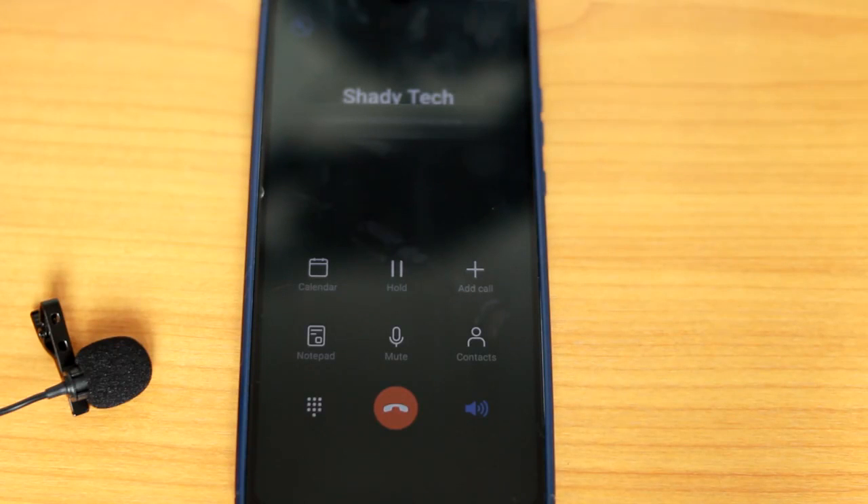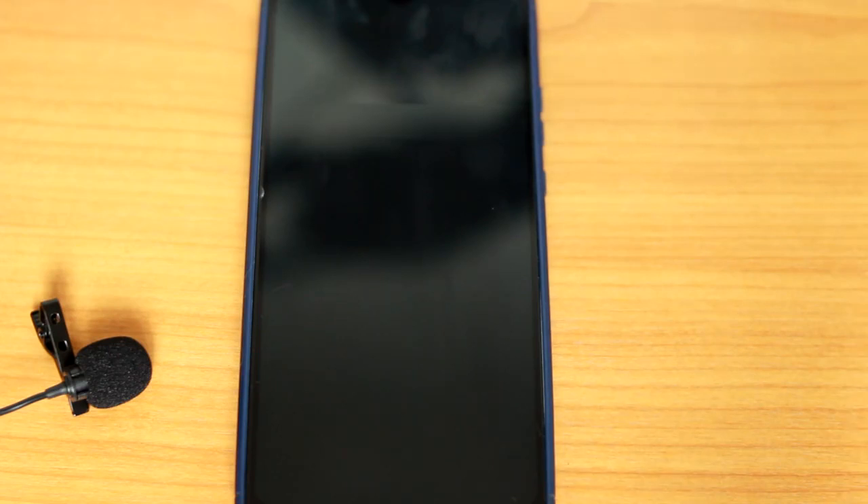Speaking of music, the watch has a single grill speaker and microphone for you to make calls. The call quality is moderate to say the least — the sound from the other end is well balanced and loud.